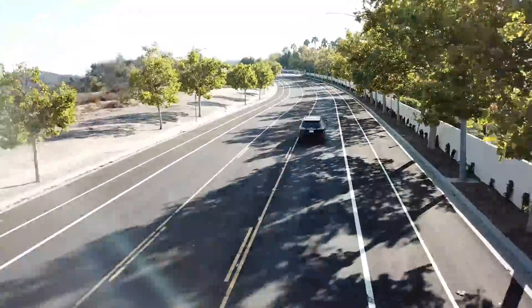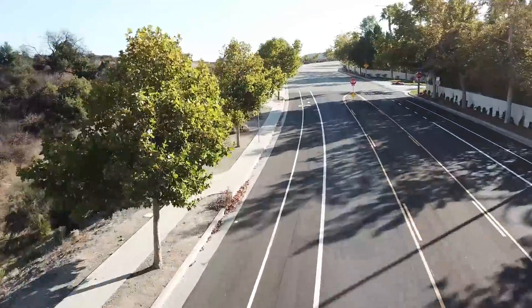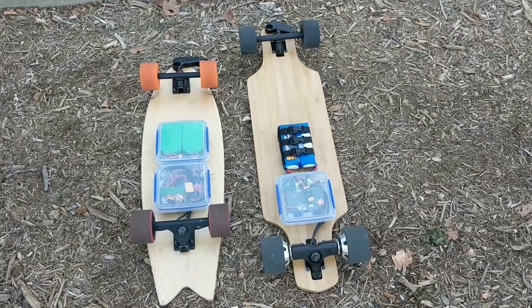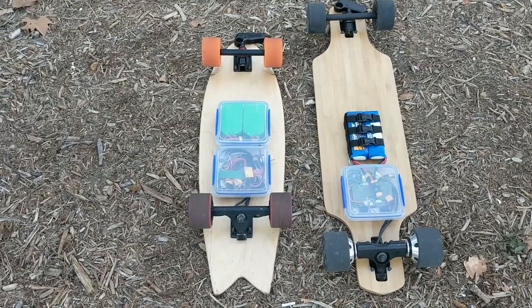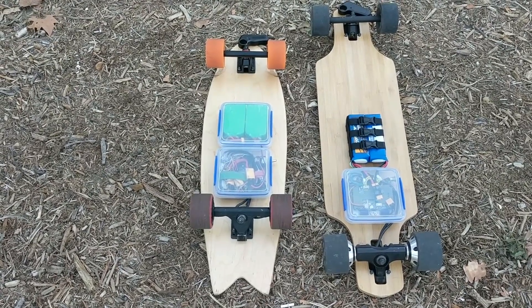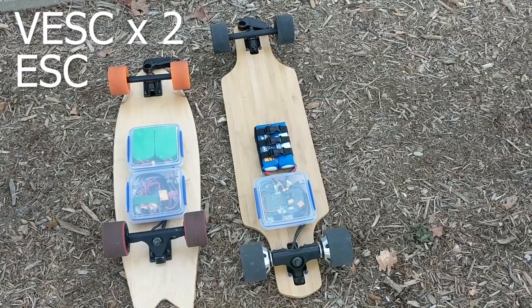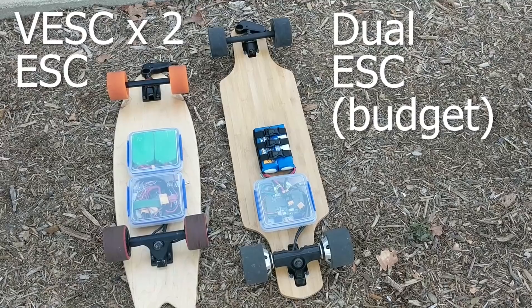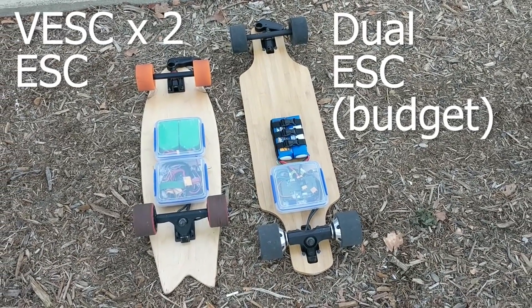With these ESCs, I don't have a good way to monitor the current draw while I'm riding, so I'm going to measure the voltage at each point as a way of estimating how much the batteries are charged and discharged. I tested two types of ESCs to see if there's much of a difference. The fish board on the left is using dual VESC ESCs, which are very configurable and popular in the DIY community. The long board on the right is using the budget dual ESC I got on eBay, and is similar to the ones used on the Meepo board and other affordable boards.